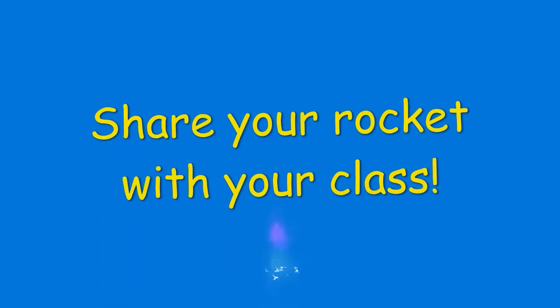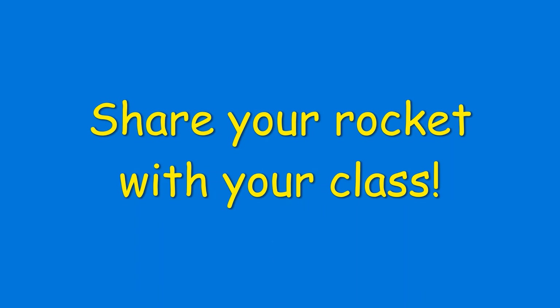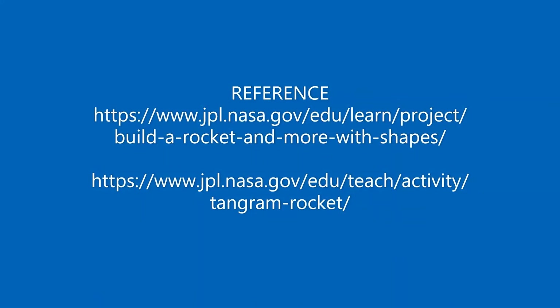Share your rocket with your class. Visit these websites to download your templates and get started.